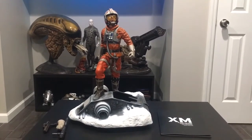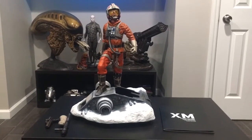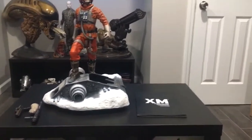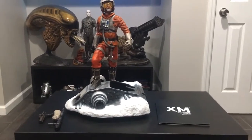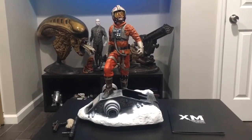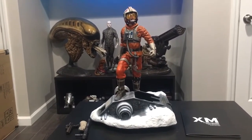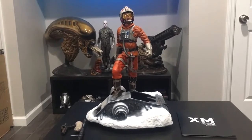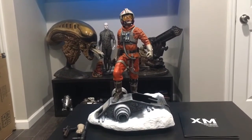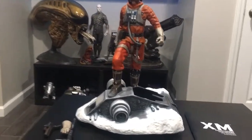XM did it again — knocked it out of the park, amazing piece. Everything fits perfect, strong magnets, no problems whatsoever. This piece came with 10 different parts and as you can see on the table, it came with assembly instructions, the book, and everything, which is always a nice classy touch. It also came with different switch-out weapons and switch-out holsters. Right off the bat: the base is about 12 inches wide, 14 inches long, and the statue all together stands at approximately 21 inches tall.